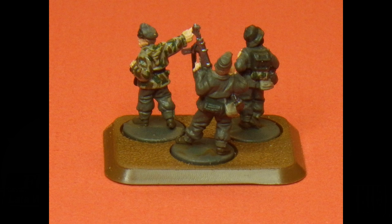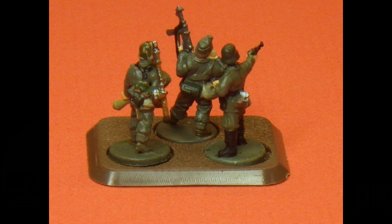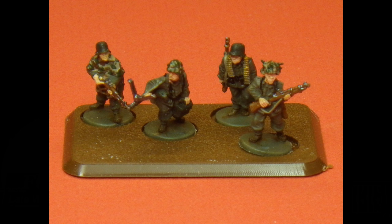I did an unboxing a few days back — that was an unboxing of what it looked like when I opened the box, and I pretty much opened the box right in front of the camera. So my first impression was right there. I didn't take the time to really look at it before.